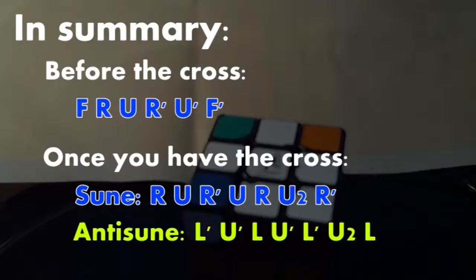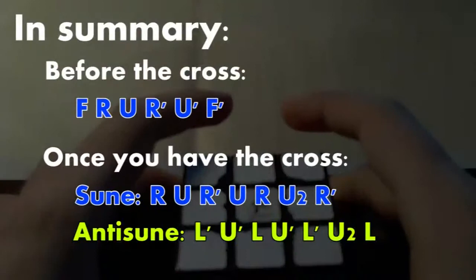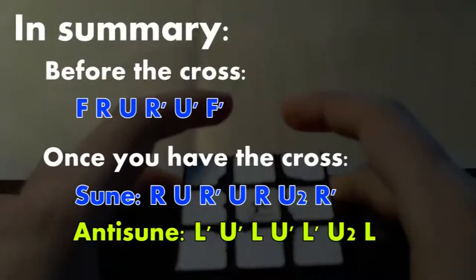Those are all the basic cases you need for OLL. After this, you can solve the top layer color. You then need to learn PLL afterwards, but that is what you need to do OLL. Hope you enjoy this tutorial and it helps. Good luck.